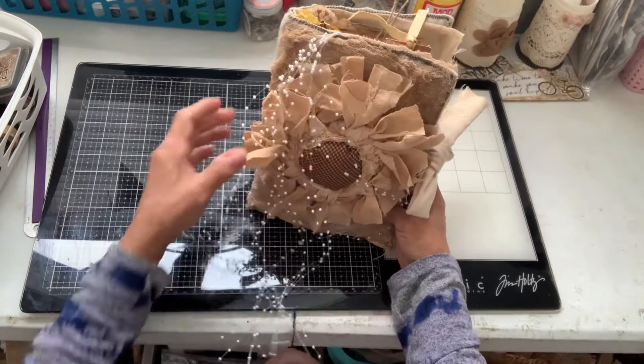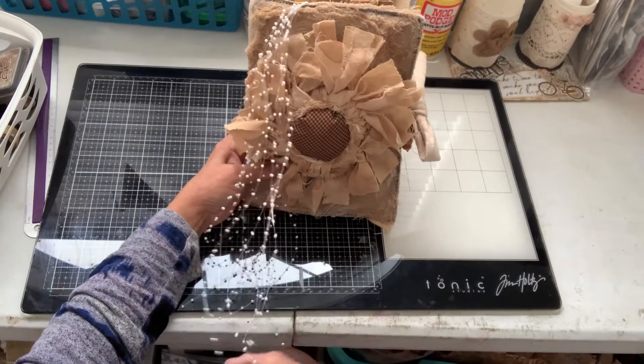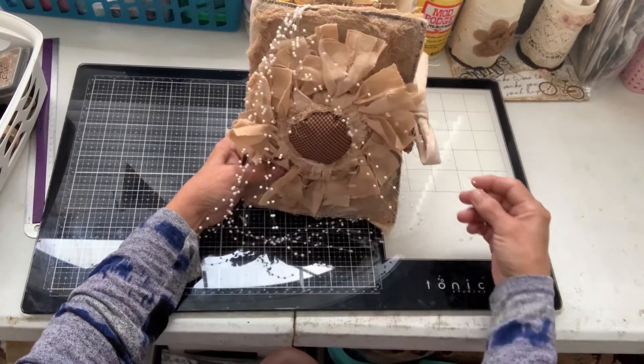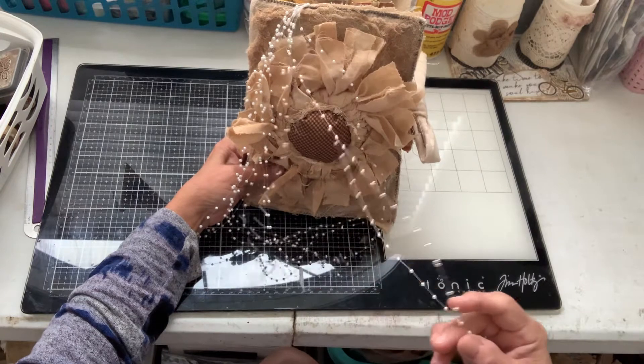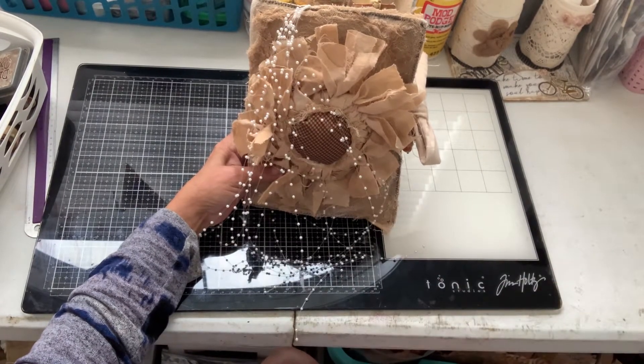I finished my sunflower journal, and this is the cover. These pearls remind me of either water droplets or rays of sunshine or something — they just make me happy.